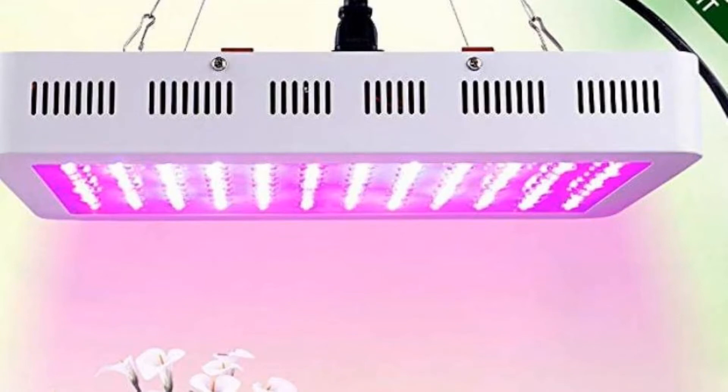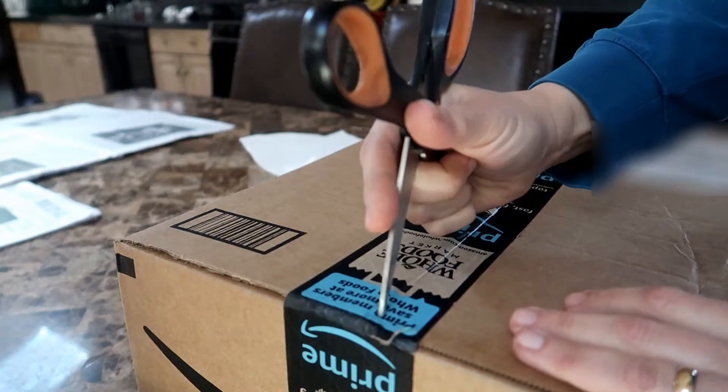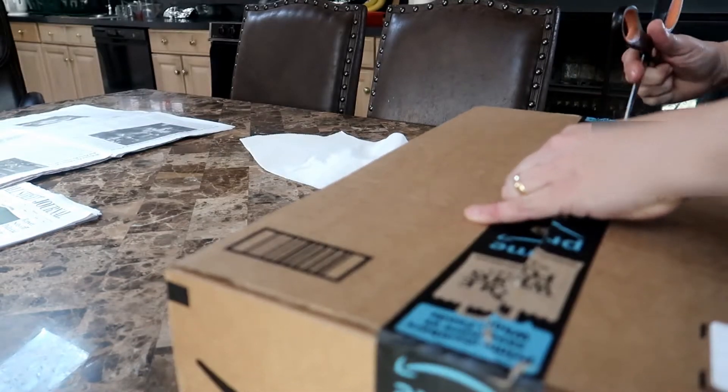Hello everyone. This video is a review of the Wakey Me Grow Light. I received this grow light from the people who make it in exchange for reviewing the light. No strings attached and no money exchanged hands, but I do get to keep the light, so I figured why not take a look at it.